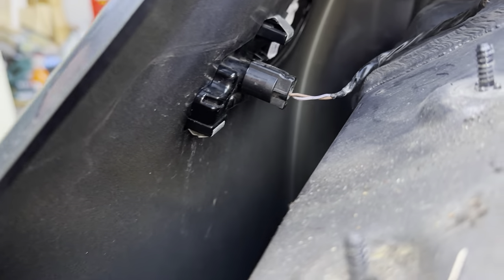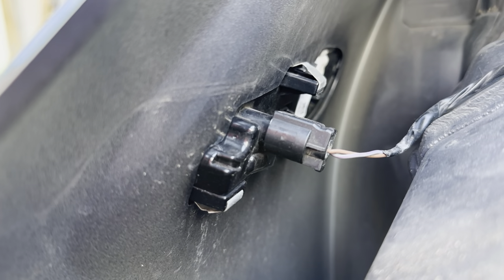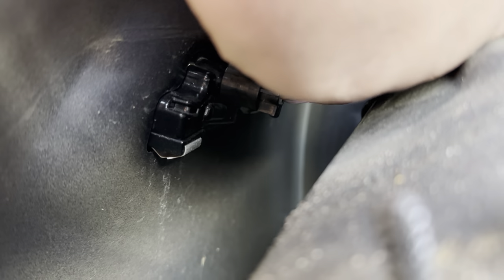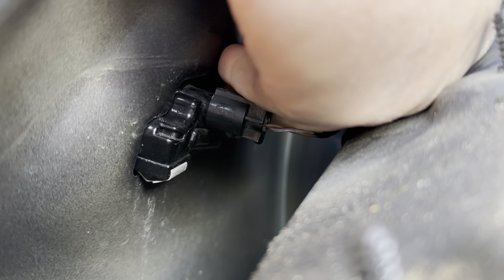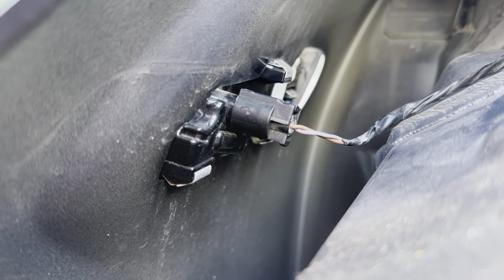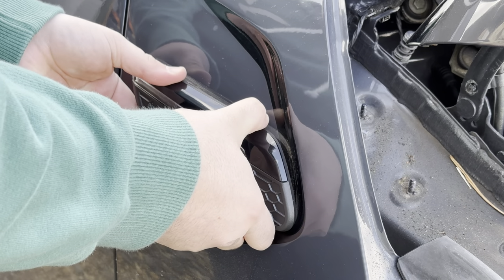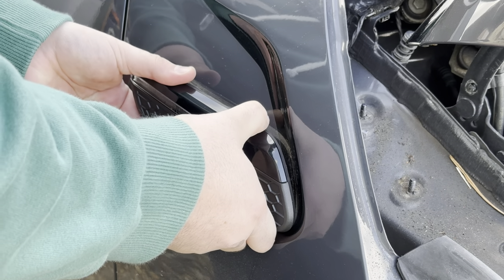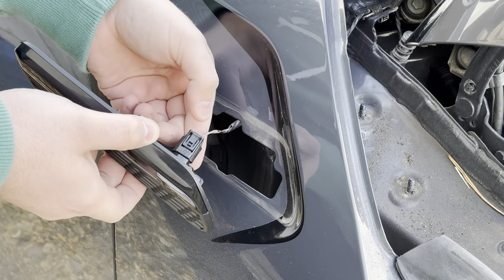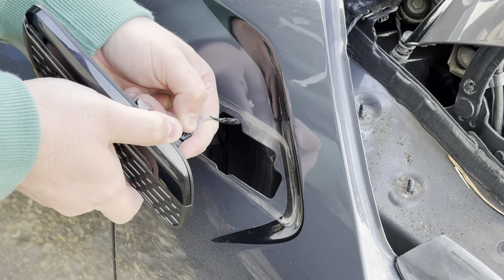Moving the camera off the tripod — as you can see, with the clips on the back you're going to want to press on the top one. Push the indicator out, which will allow you to pull the indicator out. Press on the plug socket clip and then pull to disconnect it.